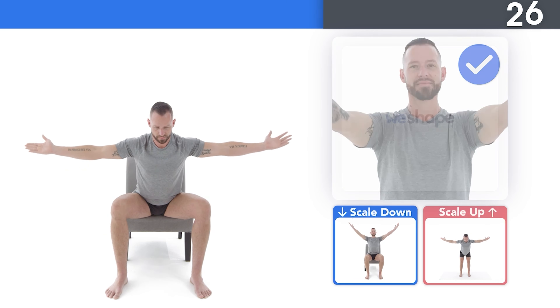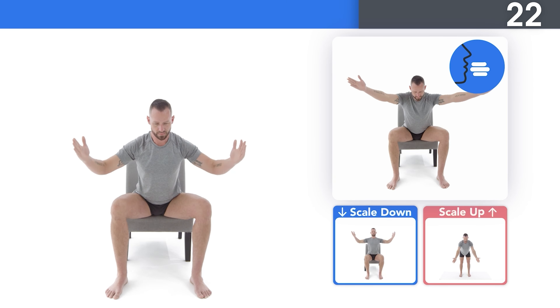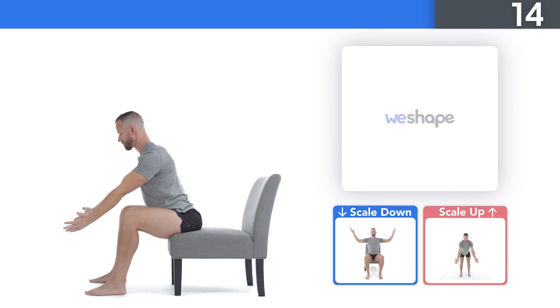If you have weak, tight shoulders, or even bad posture, then today I'm going to show you a beginner shoulder workout that you can do at home. The best part is, this is going to be a simple follow-along routine that takes about 12 minutes. Let's get those shoulders warmed up.